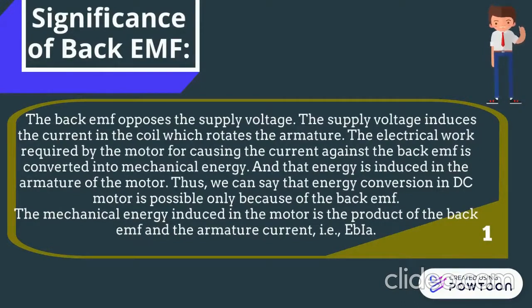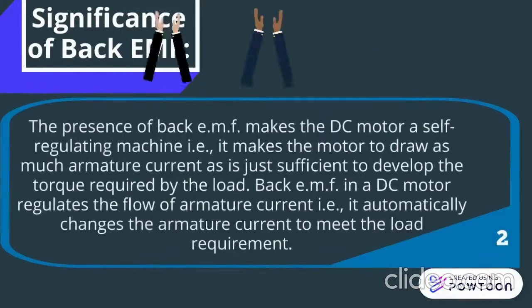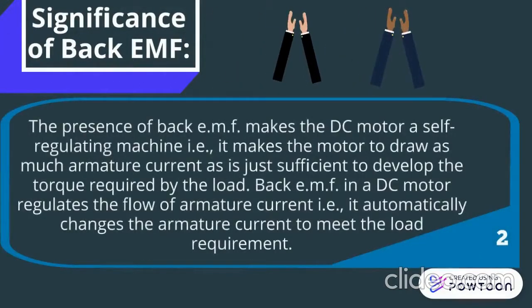Thus, we can say that energy conversion in DC motor is possible only because of back EMF. The mechanical energy induced in the motor is the product of the back EMF and armature current. The presence of back EMF makes the DC motor a self-regulating machine. For example, it makes the motor draw as much armature current as is just sufficient to develop the torque required by the load. Back EMF in a DC motor regulates the flow of armature current; it automatically changes the armature current to meet the load requirement.